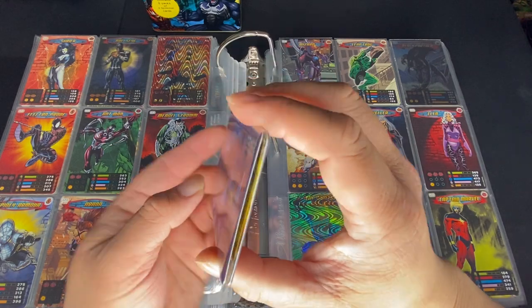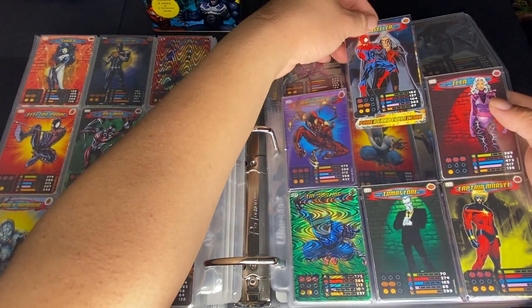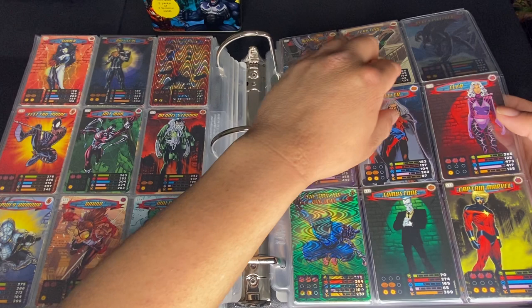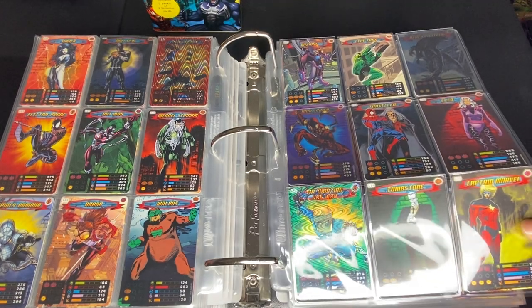I do have both Iron Spider lenticulars. There's really no difference between the two versions for lenticular cards — only the wave foils are different. They're also thicker — a lot thicker than the regular card. I also forgot to mention these cards are a little bit longer. I'll show a comparison with a normal card so you can see how much longer they are.